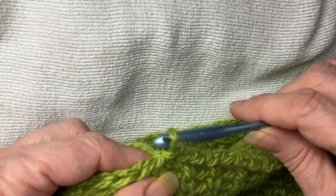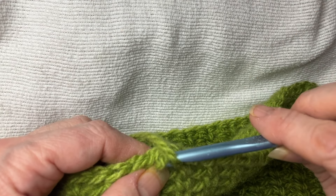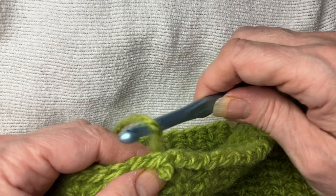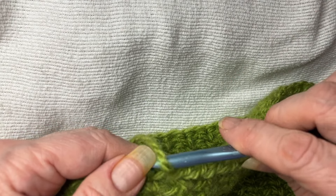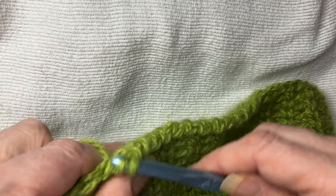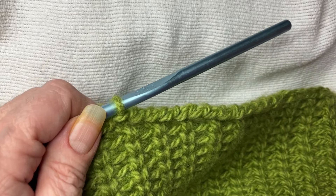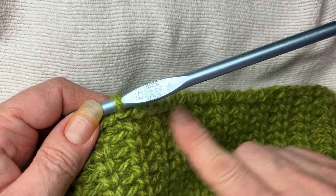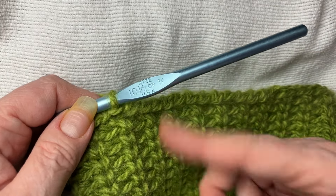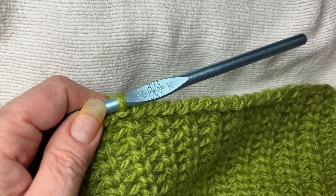The other way to do it is to take your hook out of the loop, pull the working yarn back like so, through the loop. I think this is more fiddly for me, and I think I also get less consistency. But whatever works for you — the tension and the method that you do it, it doesn't matter, as long as it looks good for the project you're working on and you're happy with it.